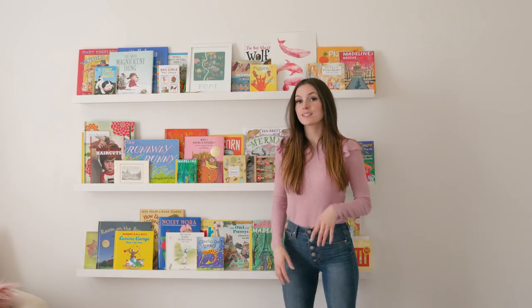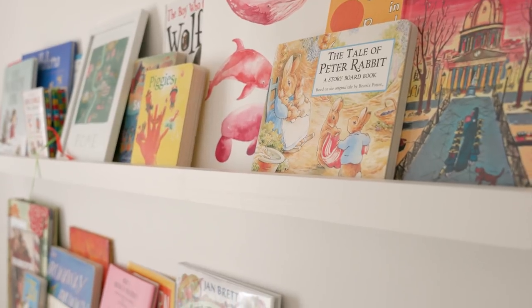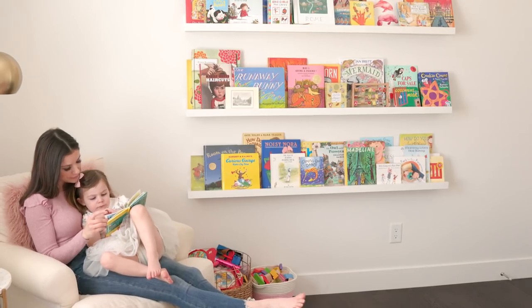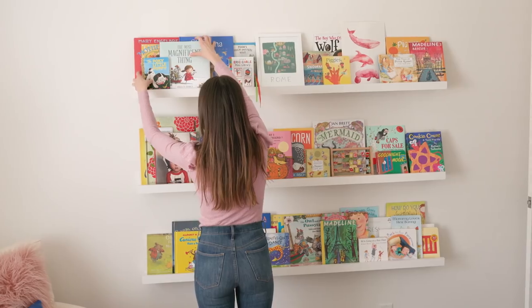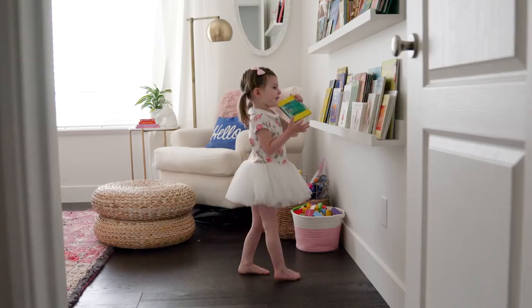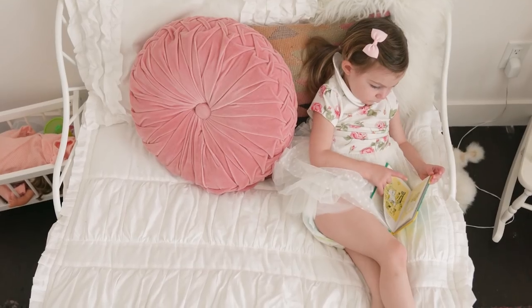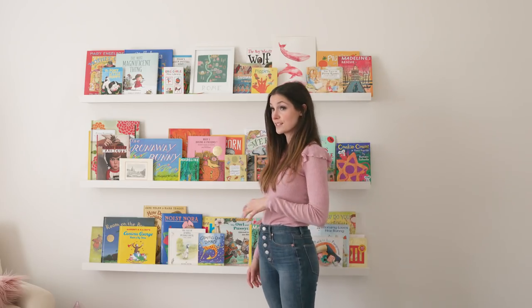One of my most favorite DIYs yet are these book wedges. I absolutely am obsessed with these. Not only are they simple, cheap, and easy and fast, all these sweet books are now art. I love how my daughter gets to see the faces of the books and be able to grab what she wants and be able to have fun reading it. Definitely my favorite part of this entire room.